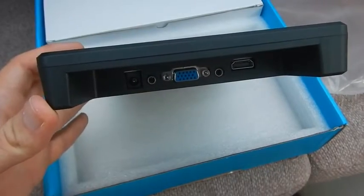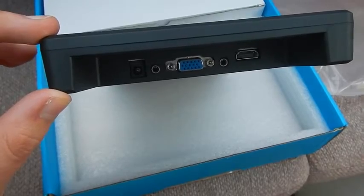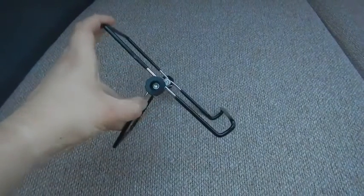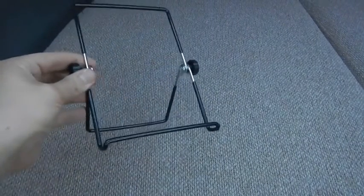Connectivity wise, we have both a microphone and headphone jack. We have a VGA port and a HDMI port. Also in the box you'll get this little stand — it looks a bit crap but it's actually not too bad at all. And you'll get a HDMI cable and your mains power plug.